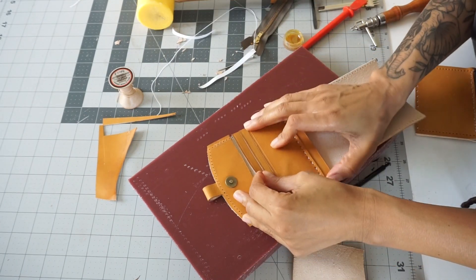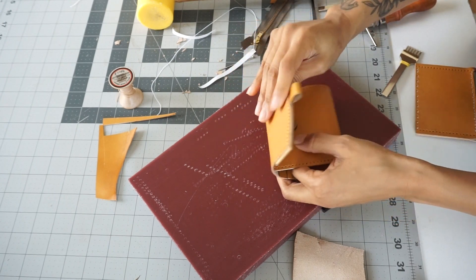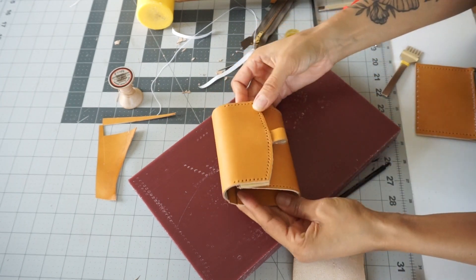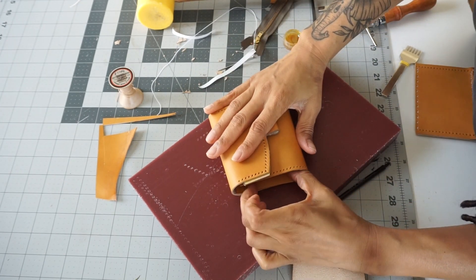Right here I'm just measuring out my inserts to make sure they are not too tight of a fit. I want to make sure that the sides are coming off by at least a quarter of an inch before I start punching my chisel holes.